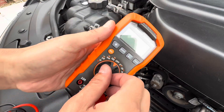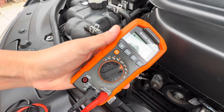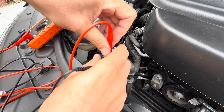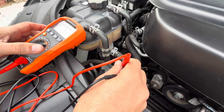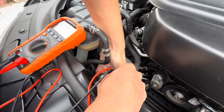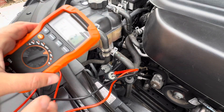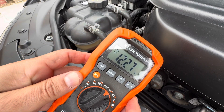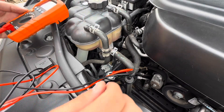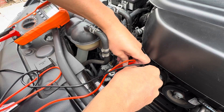Now I'm going to set up the multimeter to DC volts right there. The multimeter is working — red with red and black with black. I'm going to connect right here: red with red, black with black. Right there you can see it's working — 12.28 volts. That means the black ground is good and the red power wire is good, so we have power. That's fine.